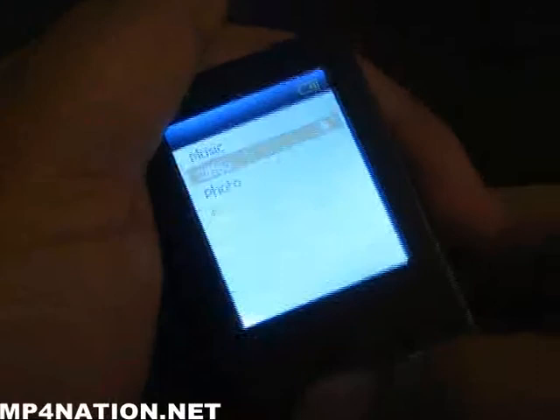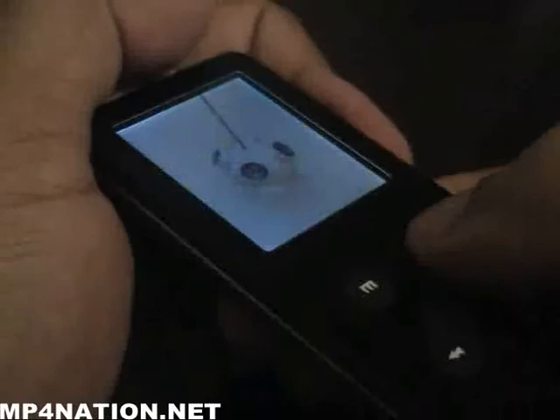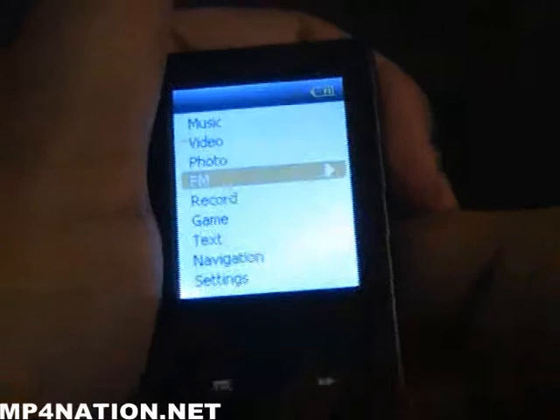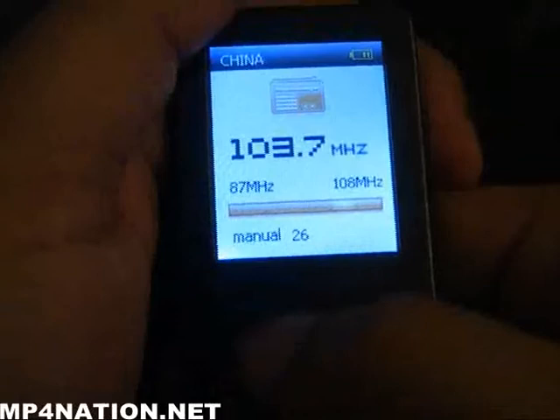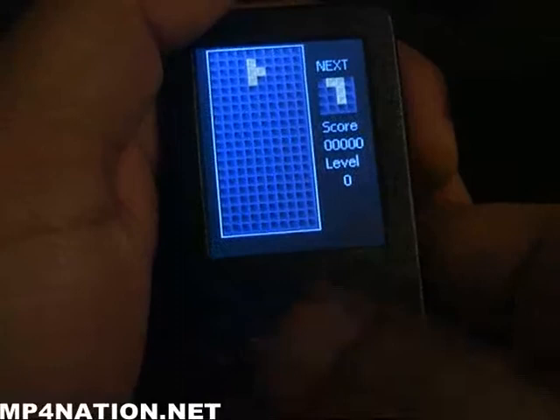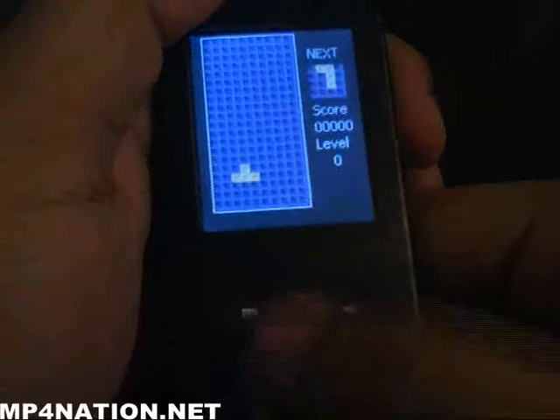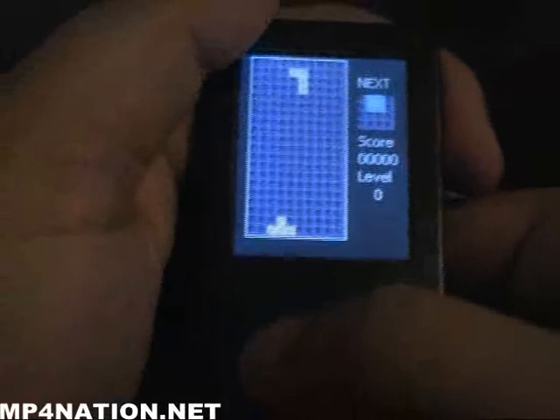You also have a photo viewer — nothing overly spectacular but decent image quality. There's an FM radio, though you do need the headphones plugged in for it to work. You get a voice recorder and a game — the standard Tetris, which is standard on older Rockchips. Surprisingly, the Tetris implementation on this player is probably the best I've ever seen it on a Rockchip.